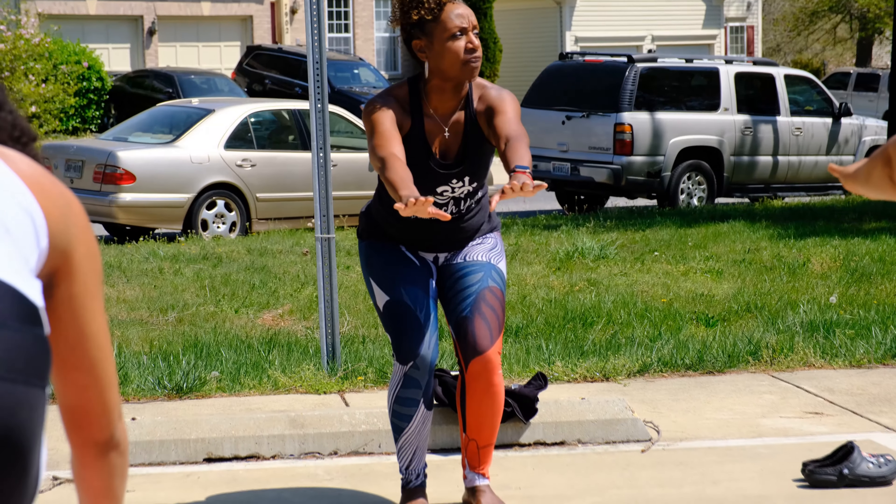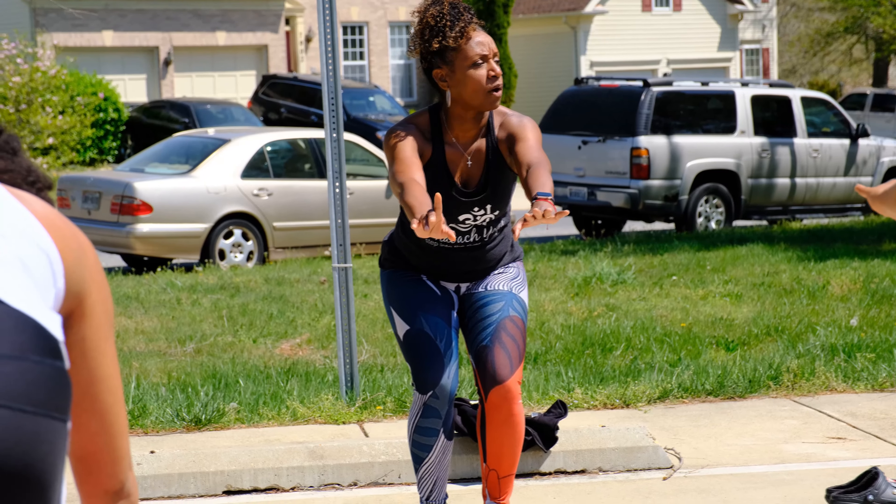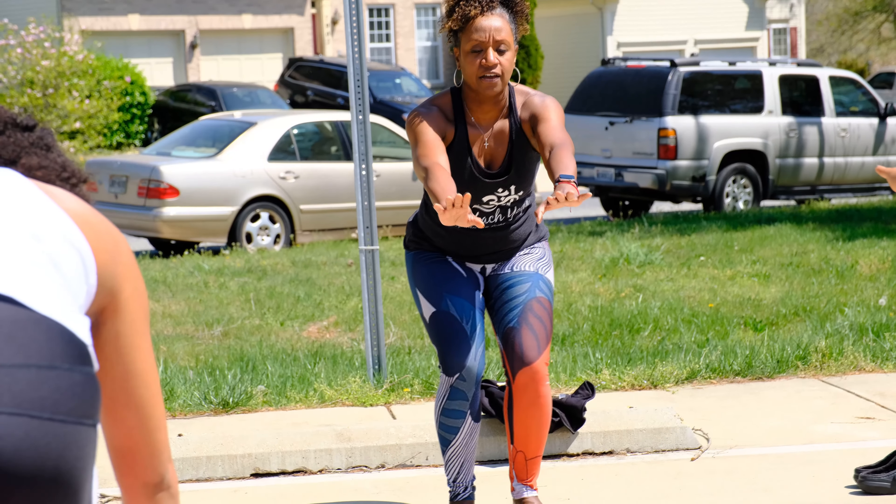Could you be surprised at how much energy that robs from your body? One more breath. One more breath. And he'll come and stand.